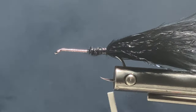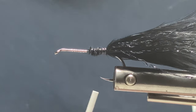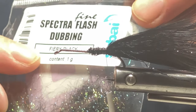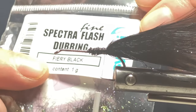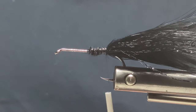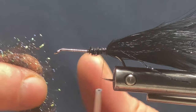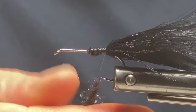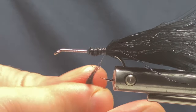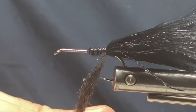So that's the tail done. Now for the body I'm going to use some Spectra Flash dubbing — this is from Sybai in fiery black. I want a good pinch of this. You can use any sparkly dubbing you want as long as it's got some flash to get the fish's attention. I'll just lick my fingers a touch and get this on.